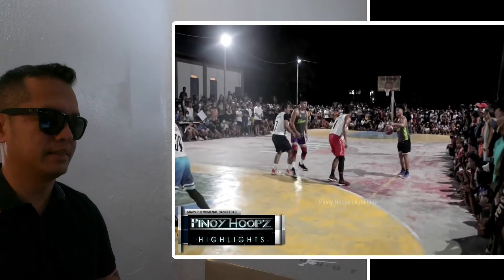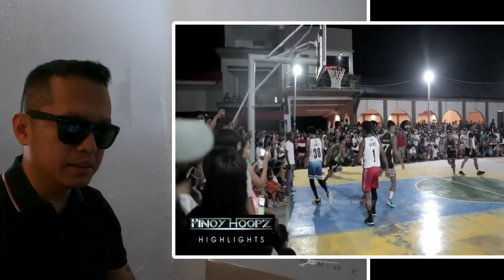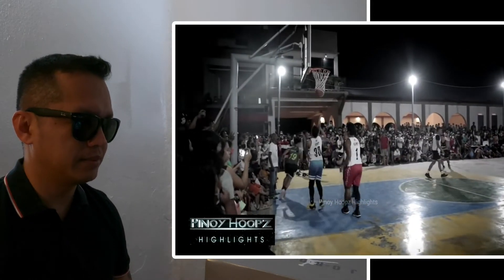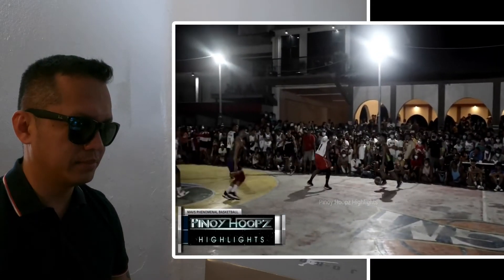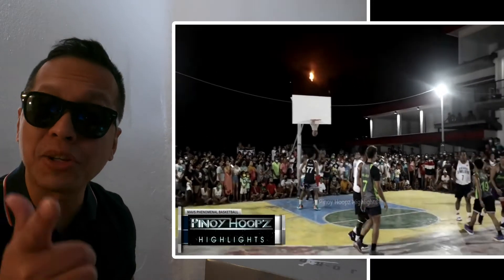Sobrang galing! Pinalusot lang agad — Uncle Breaker, I told you!